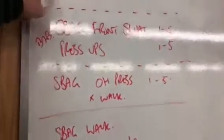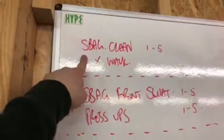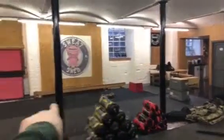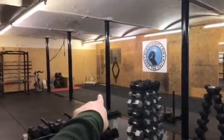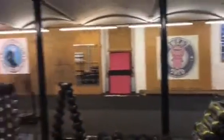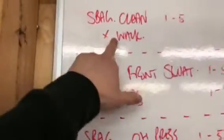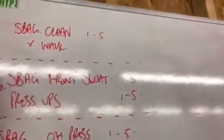They're all five-minute rounds. Round one is the sandbag clean. You're going to start at one end of the room, do one sandbag clean, then walk it to the other end, put it down, do two cleans, walk back, three cleans, and keep going until you hit five cleans, then walk back and start from one again. During the walk, you're going to carry it in the rack position.